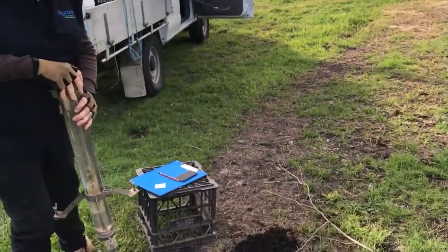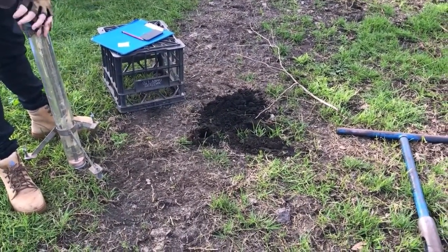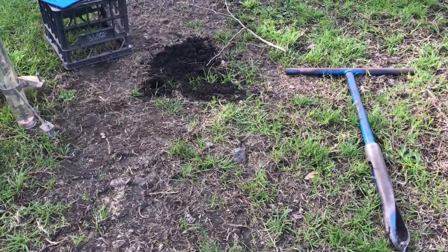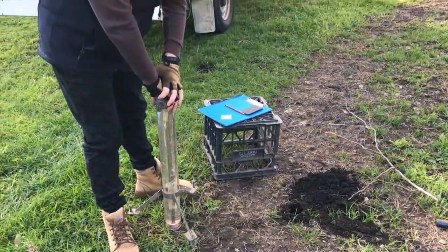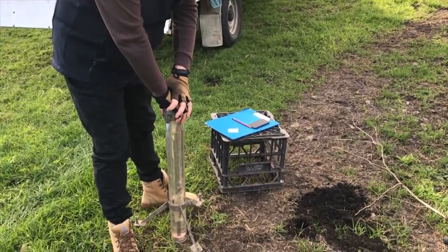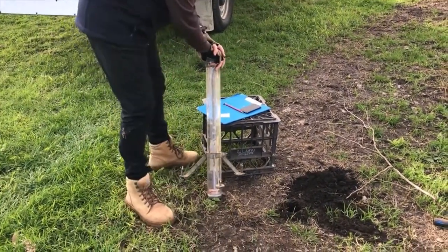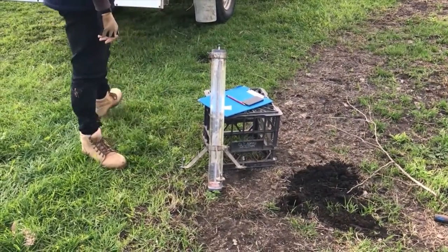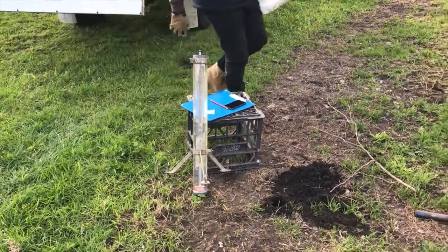The hole that I've augured here is half a metre deep and about 75 millimetres in diameter. It's easy enough in sandy soils, but if it's really gravelly it can be quite hard to get the hole down to that depth. If that's the case you may have to try something else. The auger hole has to be saturated.